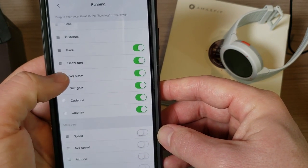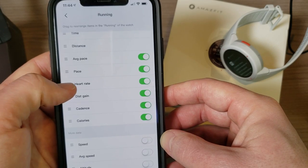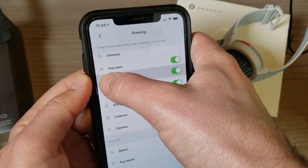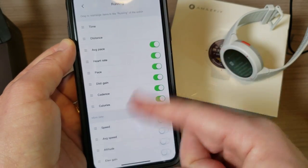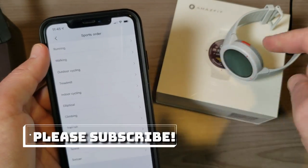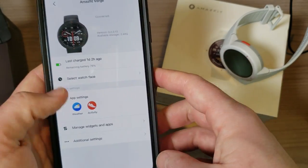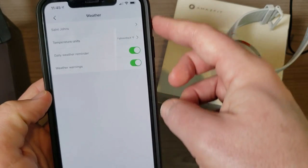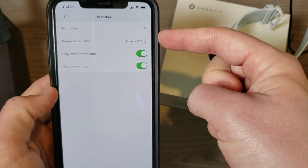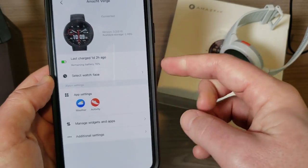For running, I can adjust which metrics are shown on the watch. The first four shown on screen are configurable — for example I can slide average pace up instead of regular pace, and make sure heart rate is there too. If I slide over, the next four show on the next page. It automatically syncs to the watch. You can do this for any activity. There's also weather settings — telling it where to get weather info from, Fahrenheit or Celsius, weather warnings, and daily reminders.